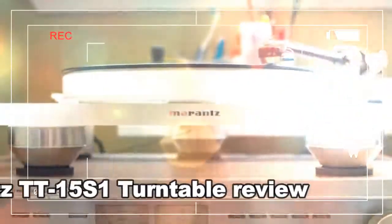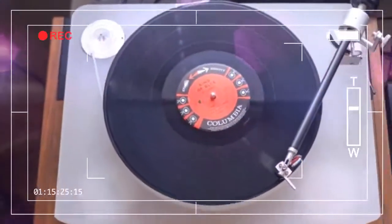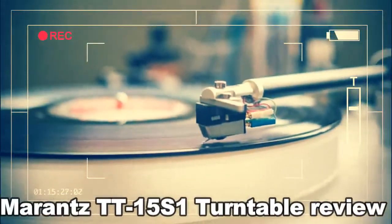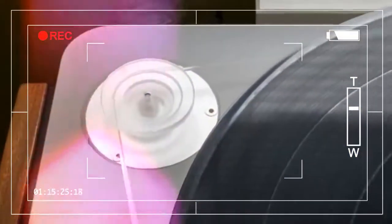The tonearm itself is a work of art and comes out of the box wired and ready to go. You simply have to drop it in the hole, line it up and tighten a single set screw. If you're using the included turntable mat, you'll need to use the felt spacer included to space the tonearm up so that the vertical tracking angle is appropriate.